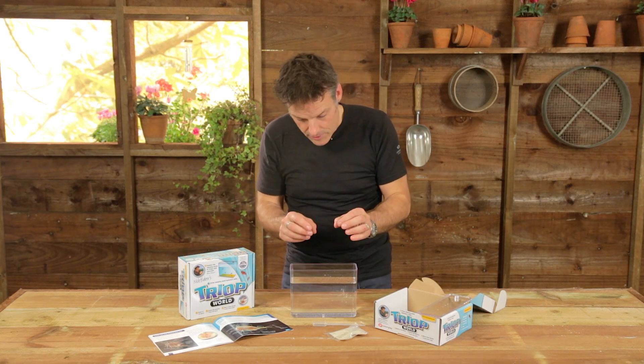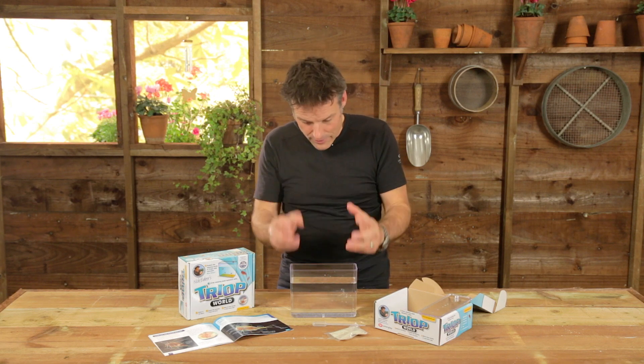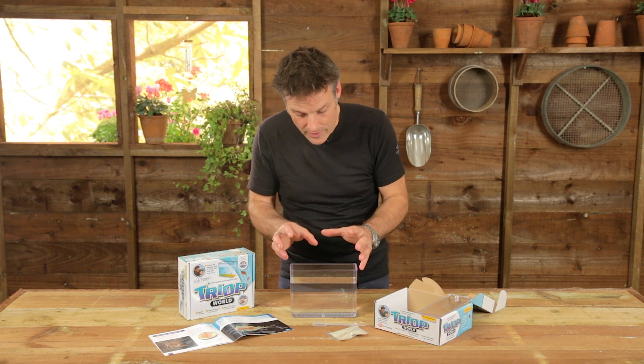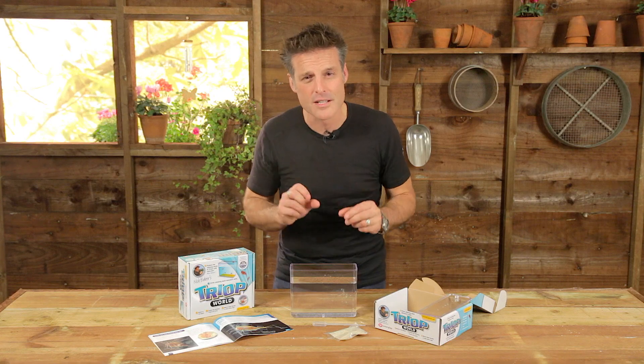Give them a couple of days and you'll start seeing little tiny life forms. So, out of this dust comes life — you'll see them swimming around, and then slowly over the next few weeks you'll end up with creatures like this. And they are absolutely fabulous. You can watch them for hours. There's never a dull moment in the world of the triops.